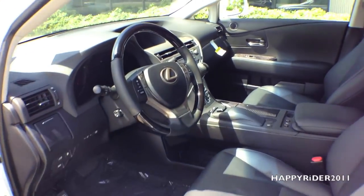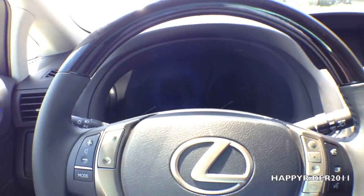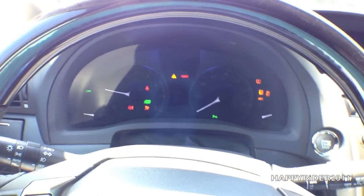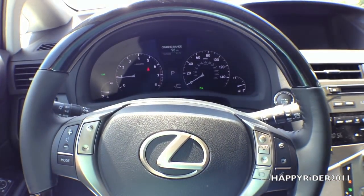Let's go ahead and jump into the driver's seat. To turn on the engine, all you have to do is push your foot down on the brake and press the start button. The engine is on. Let's go ahead and give it a few revs and let you guys listen to the exhaust.